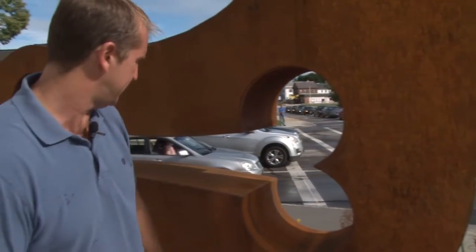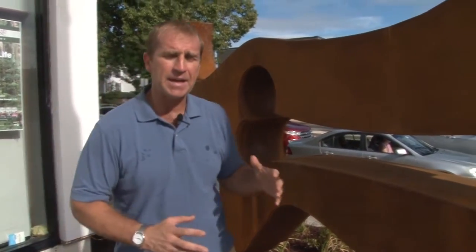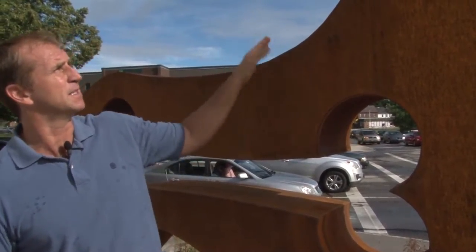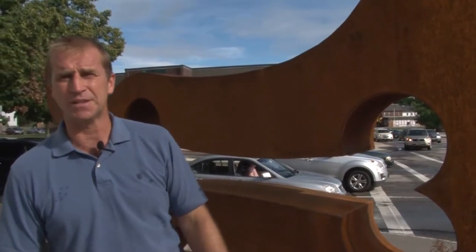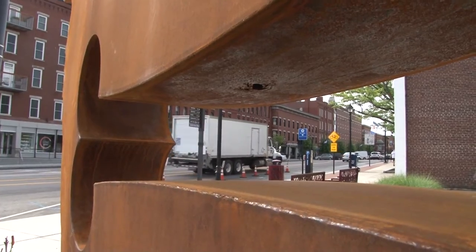All the curves that you see here are hand bent. It's a process of clamping, a little bit of heat when we need it, and leverage to get the metal to bend and form into its shape.